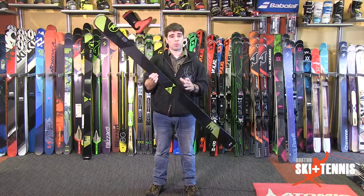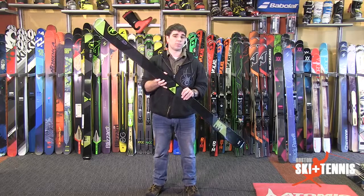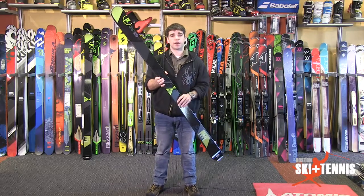Come down here and check this ski out. It will be in our demo program for this season. We'd love to get you guys on it, so I hope to see you down here.